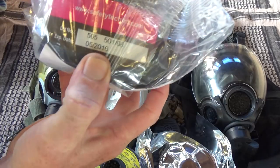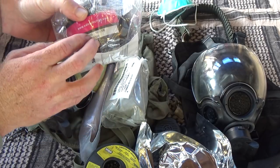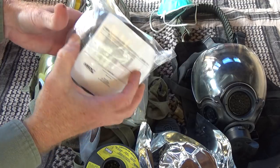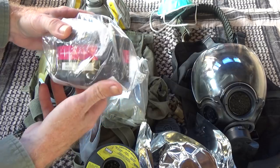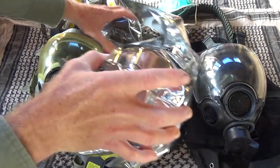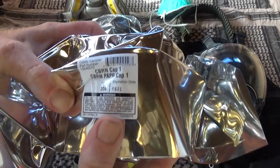Now the filter in that kit is expired — expired 2016 — so this is not good to use in a life or death situation. It's good to use to test the mask, to make sure it fits on your face in a safe environment, and to train yourself how to use the mask. If you were to use the gas mask in a life or death situation, you want to get a filter that is not expired.